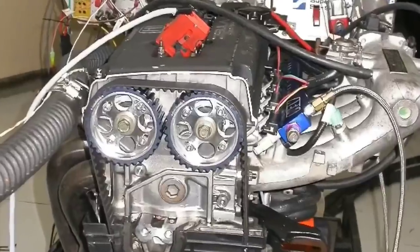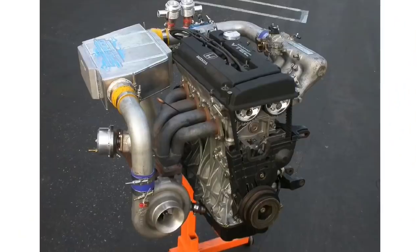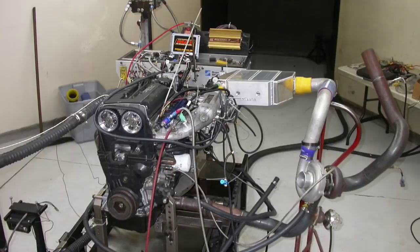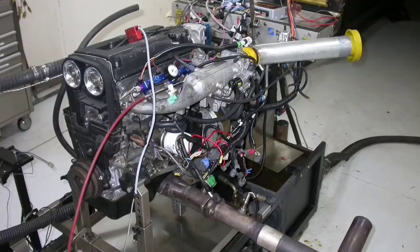Who likes B-series Hondas? If you're like me, you like turbo B-series even better. This video is actually a follow-up to my original B16A big bang video. If you haven't seen that video, check it out. While I was trying to find out how much power a stock B16A would take, what I found out was how much boost and power I could run on a stock B16A that didn't have enough ring gap.